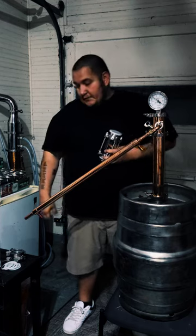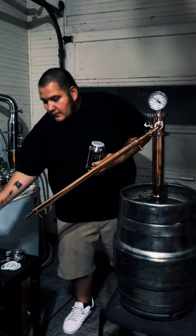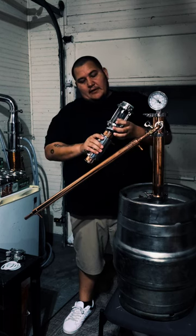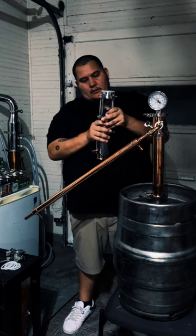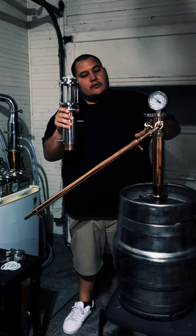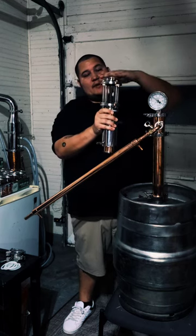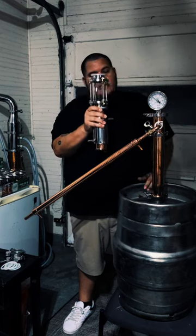If I want a higher proof, I can put a deflegmator on it — 2 inch. Set that underneath, unscrew this one, slide it in, put my thermometer on top, go into my condenser, and let it run.